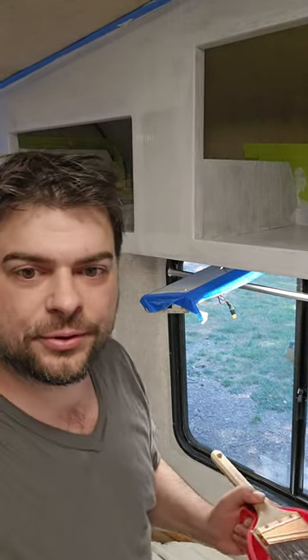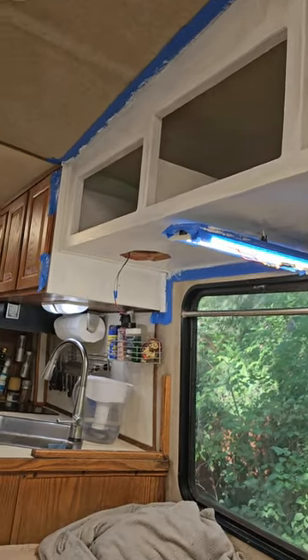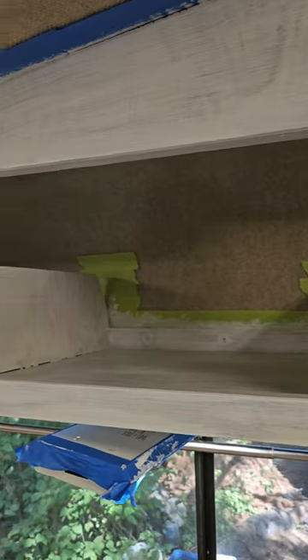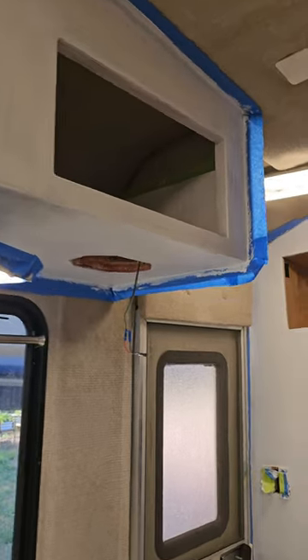And we're done. We'll show you the full final — newly primed, inside too. Really lightens it up very nicely.